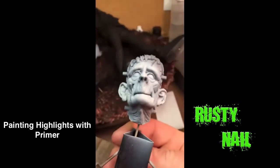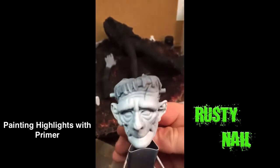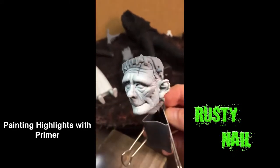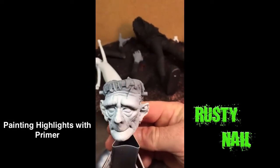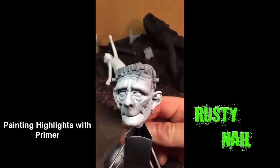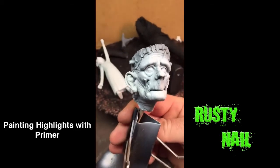As you can see, underneath is a little more gray and up here is a little lighter white. Again, this just helps map out what I'll be doing when I start painting. Alright, thanks.